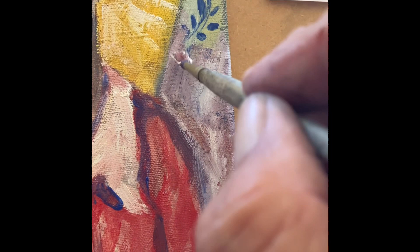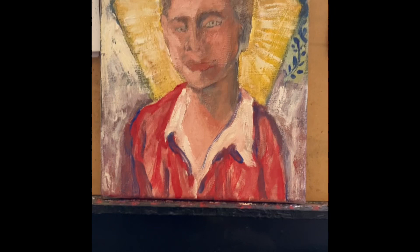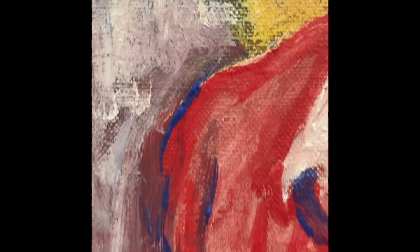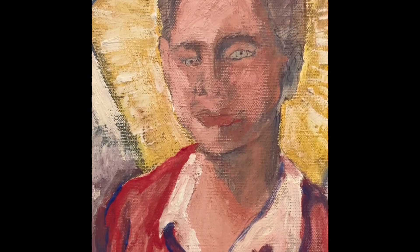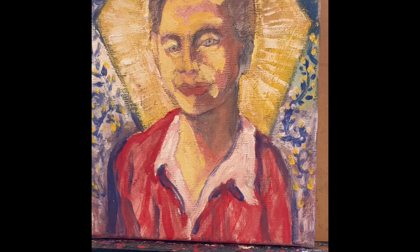I still need to do a lot of work on the face, but I'm leaving that for last — I'm working on my foundation. So this is my progress so far. I got the foundation down; I've been at it for maybe 45 minutes to an hour. You can see the impasto, and some of the underdrawing is still there. I've done a little more work on the face and brightened up the background a little bit.